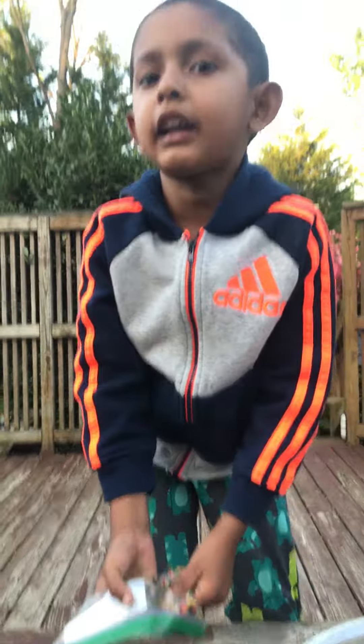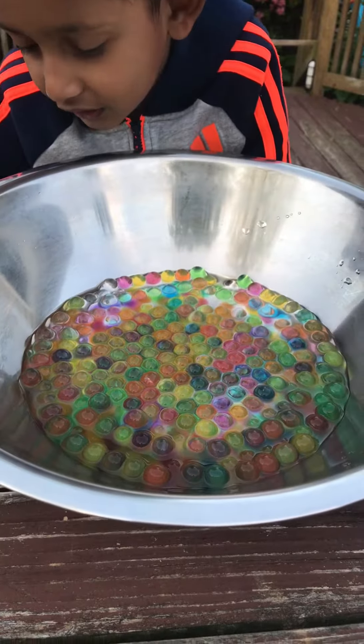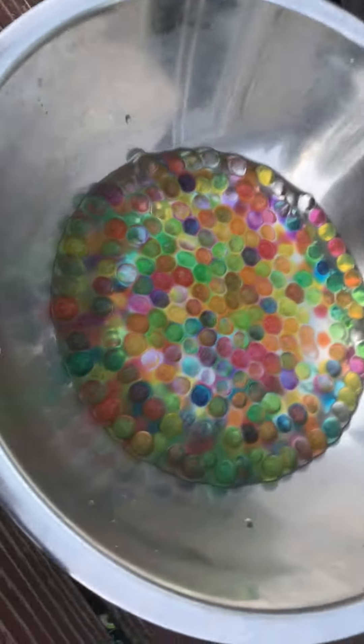I'll be back after six hours. I came after six hours and look at my rainbow Orbeez. They look very nice.